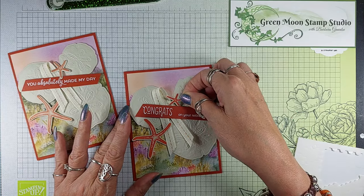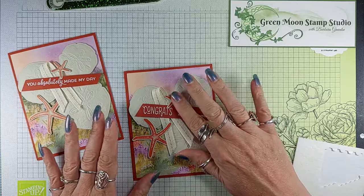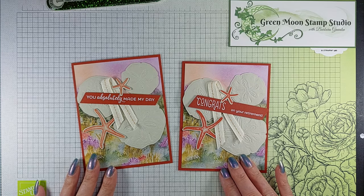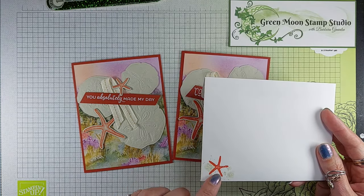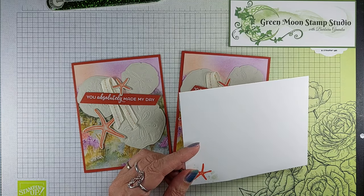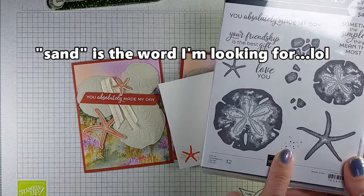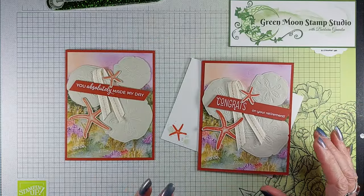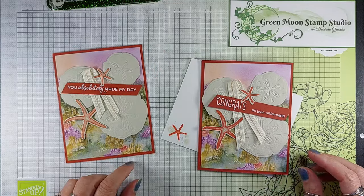I want it facing a little bit different way. That looks good. So there's my Quick and Easy Seaside Wishes card. Here is the envelope that I did for it with the starfish — it has some little pebbles and some little dots, a little splatter so that it kind of looks beachy. I just put these two together and then did this little splotchy one for a little beach scene for my envelope. So leave me a comment — let me know if you have used the hybrid embossing folders before and what you think of them. I absolutely love them. Thanks.